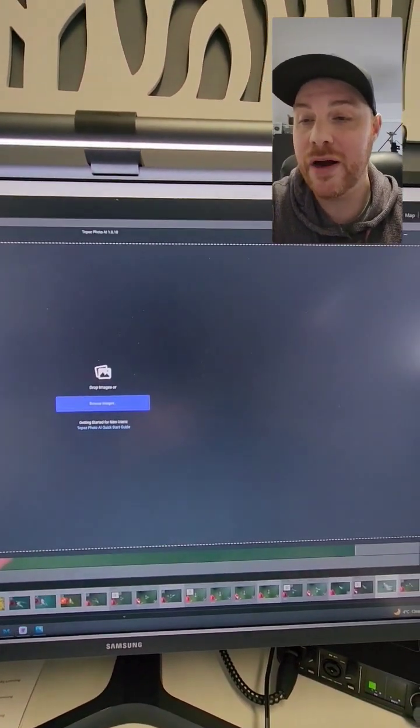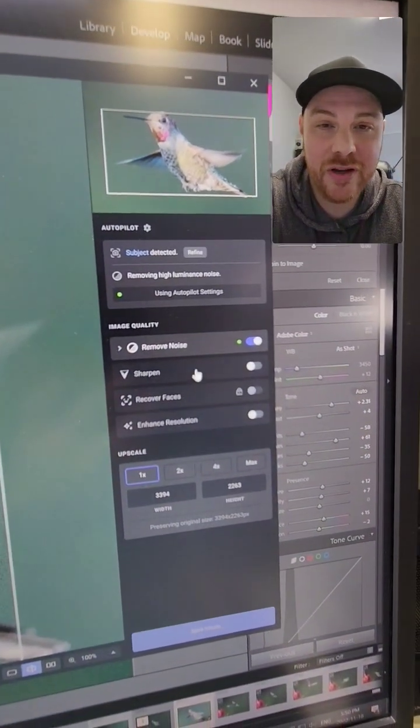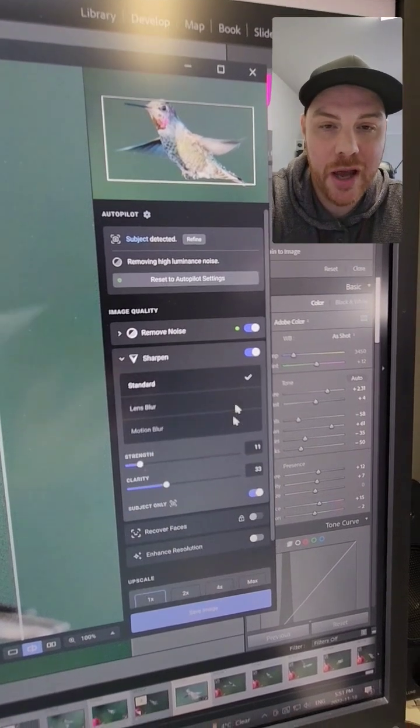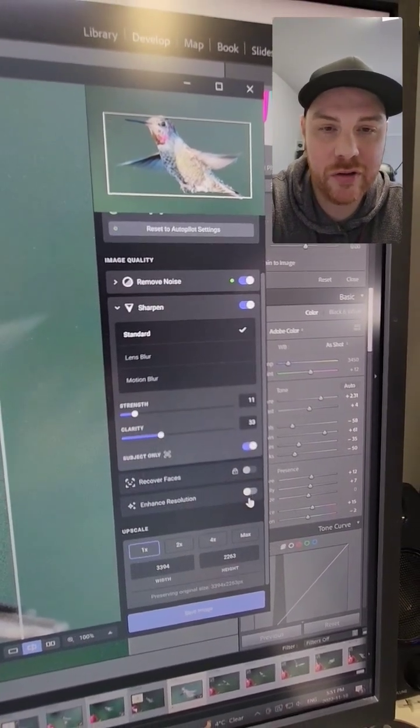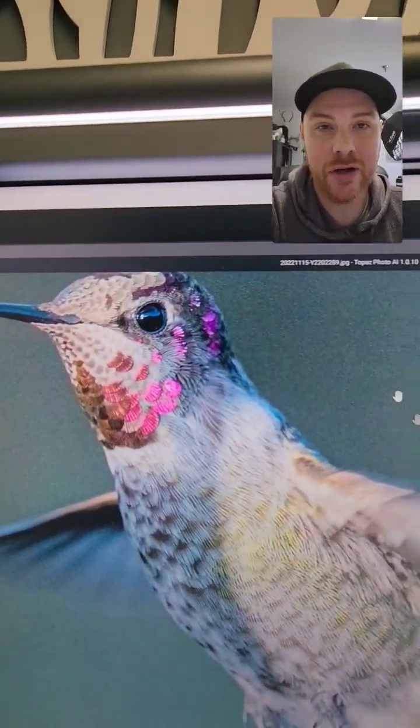But we're going to do it — we're going to throw it into Topaz Labs Photo AI software. It's literally drag and drop, export that file, throw it in here, and it's going to start to do the heavy lifting. What it's going to do is denoise it, sharpen it, and we're going to come down here to enhance resolution — and literally that fast.